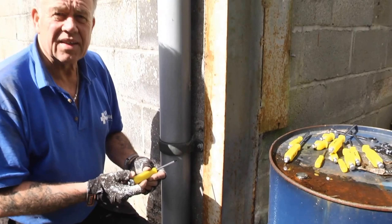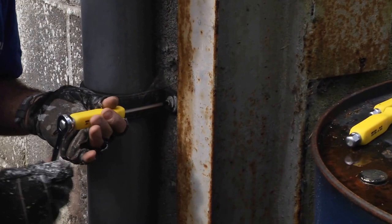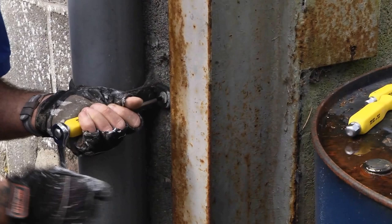BlueSpot 12-piece screwdriver set with hex bolts — fantastic idea. When things are a little bit tight, when you're difficult to get into and you've got a job turning what is a very hard screw to turn perhaps, just fitting in this case a ratchet spanner.